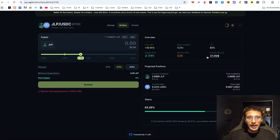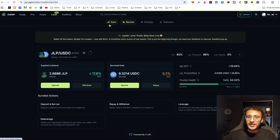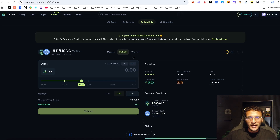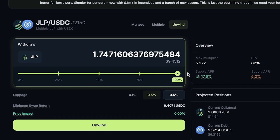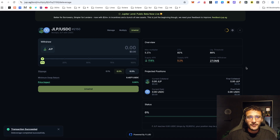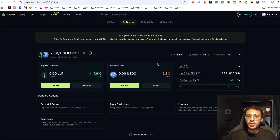You can see that we've multiplied our JLP tokens. However, we need to keep a strict eye on this because we don't want it to get liquidated. Keep an eye on the manage section and the safety section to see your position health. If it gets into the very risky side, it's probably best to withdraw. When you're ready to withdraw, head over to the multiply section, select your position, and choose the unwind option. Simply choose the 100% option and unwind it — it will come straight back into your wallet. You may lose some fees on the way, but if you leave it, you would earn more yield — we were earning 40% APY, which is not a small amount.